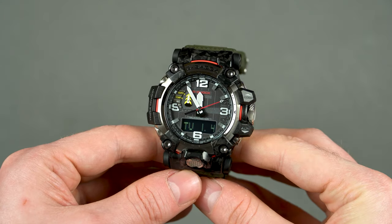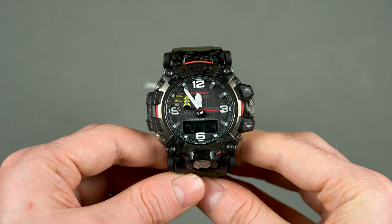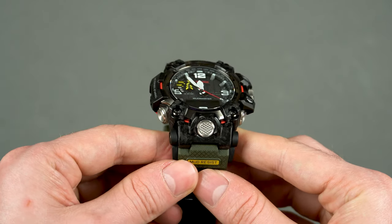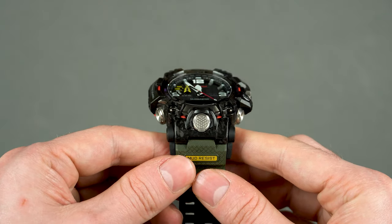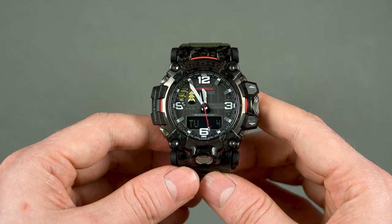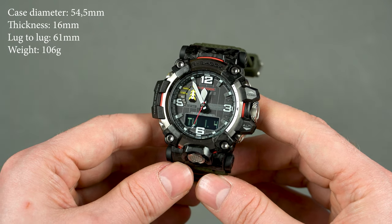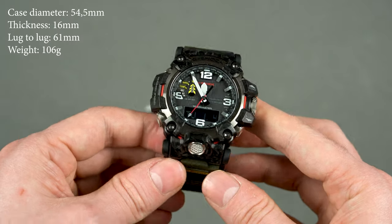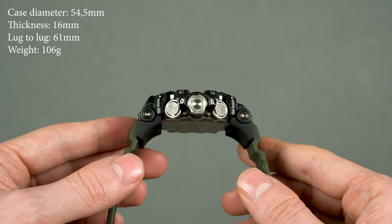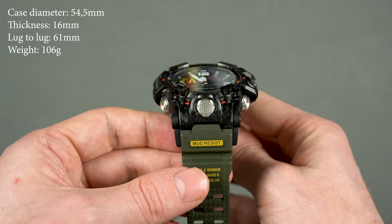The first thing I'd like to cover are the dimensions, and these are some of the largest G-Shocks on the market right now. The GW-G2000 has lost a couple of millimeters here and there compared to its predecessor, but it's still a very big watch. You're looking at a case diameter of 54.5 millimeters, a thickness of 16 millimeters, and a lug-to-lug of 61 — which I know sounds insane — but as long as your wrist span is 50 millimeters, this watch will wear comfortably.